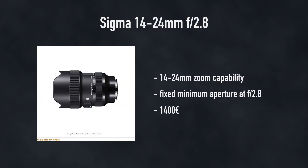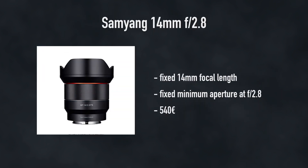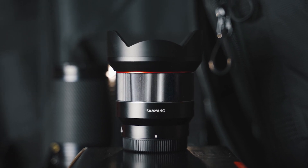Then I found the almost perfect lens — the Sigma 14-24mm. This lens had everything I wanted: the zoom capability, a fixed aperture at f2.8 or lower, and it's really wide. However, this lens was also just a bit too pricey for me. So I compromised and decided that zoom capability isn't essential. The wide angle, the aperture, and price were my priorities, and the lens that fitted those conditions was the Samyang 14mm f2.8.